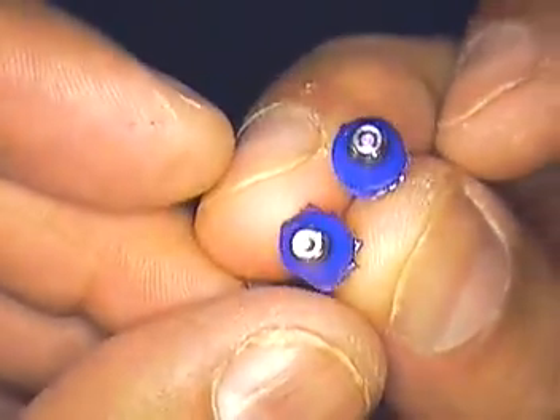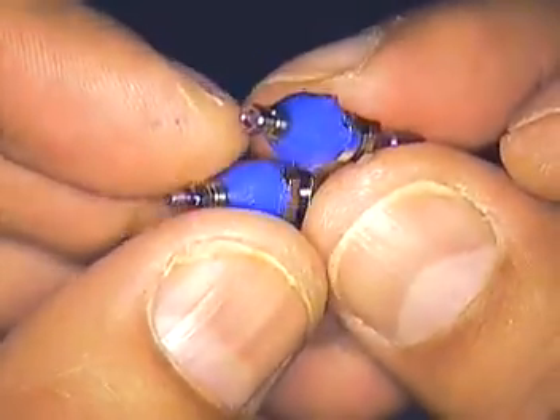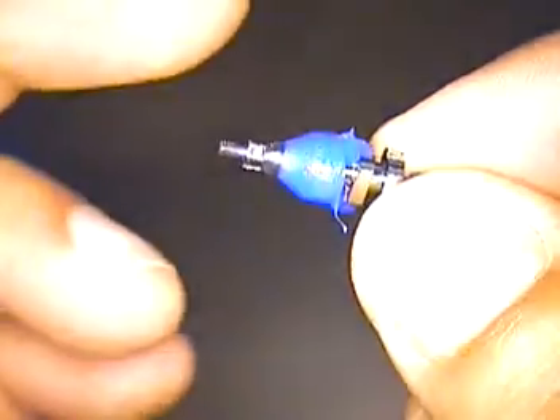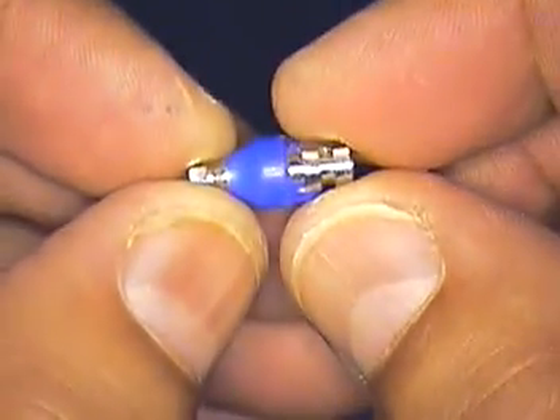They'll work well for molars, but for bicuspids and anteriors you're going to need to trim these further in the mouth. What I do is measure them in the mouth and then trim them outside and then polish them. So we're going to go from the rough phase to a highly polished phase.